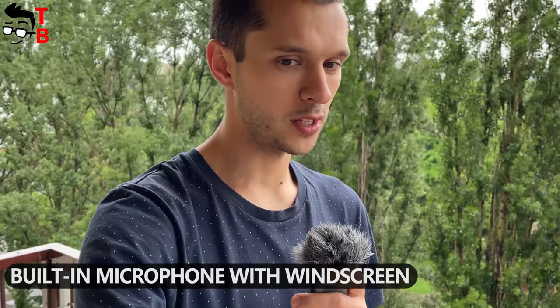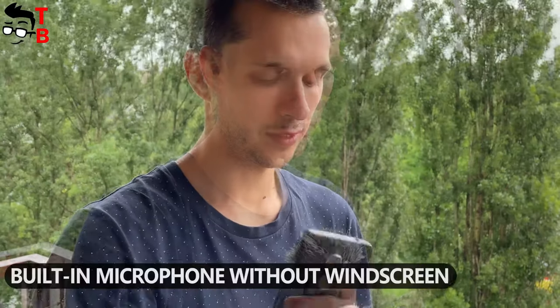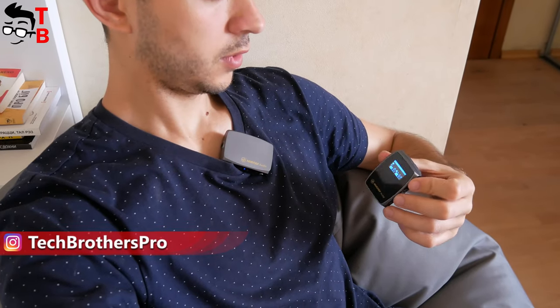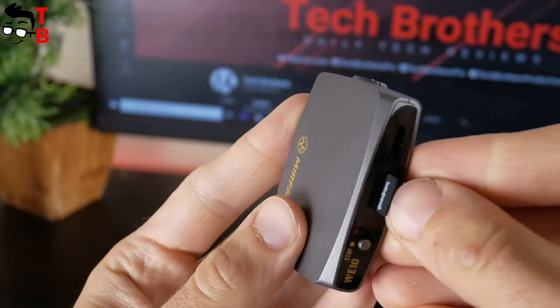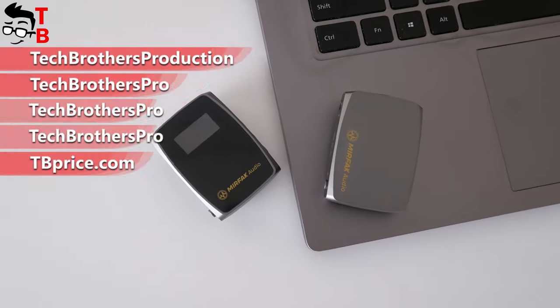There is also a furry windscreen in the package of the Mirafak WE10 wireless microphone system. I decided to test the quality of the internal microphone with the windscreen. I went outside where there is a strong wind. This sound is recorded with the furry windscreen, and this sound is recorded without it. The Mirafak WE10 looks like a professional device, and it is a must-have for all who want to record video with high-quality sound. This wireless microphone system is perfect for content creation, filmmaking, on-camera and on-stage presentations, vlogging, and live-streaming. I don't have a 3.5mm audio input on my camera, so it's hard to find a good microphone — but the Mirafak WE10 has a microSD slot, so the sound is recorded on the memory card. The sound quality is good on both internal and external microphones. I found that the best sound is at minus 18 gain. Thank you for watching this video. Hit the like button if you like it. See you soon!